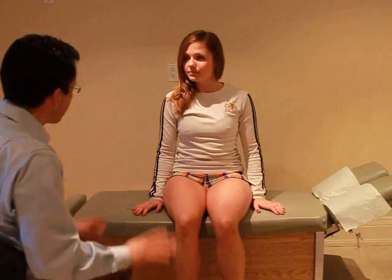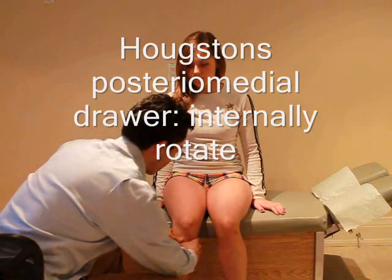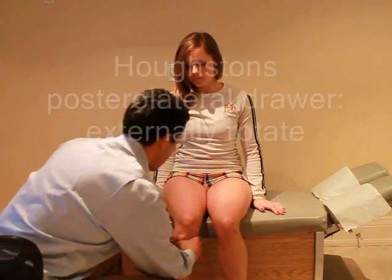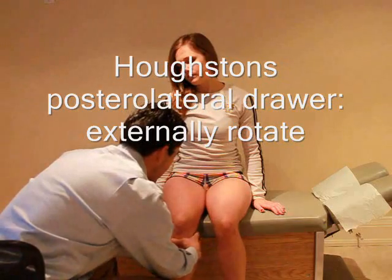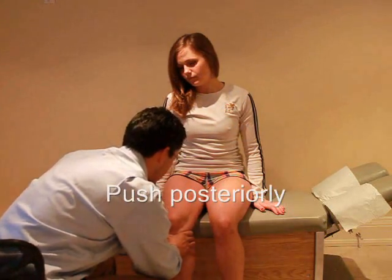Now I'm going to test some of the stability in your knee. I just want you to relax — you're going to turn your leg inwards, okay? And I'm just going to push. Any pain with that? No.